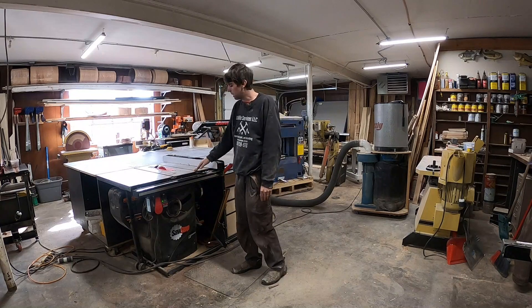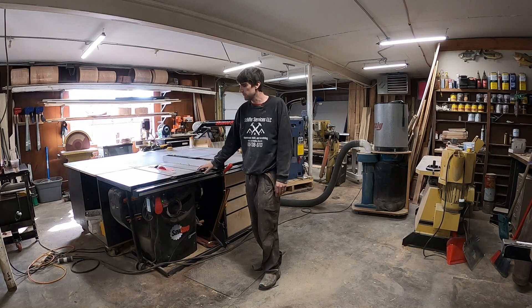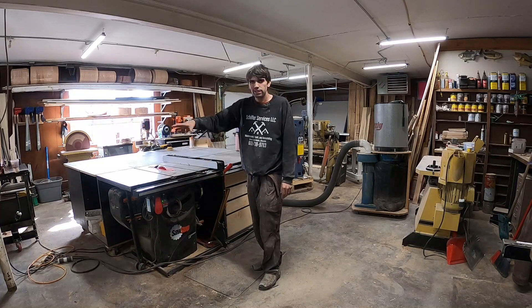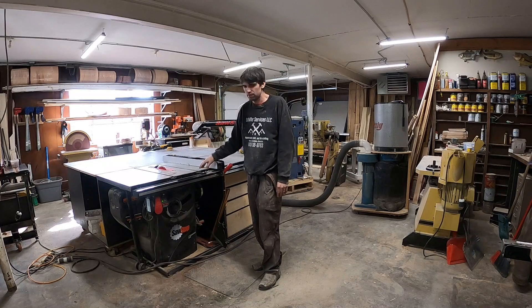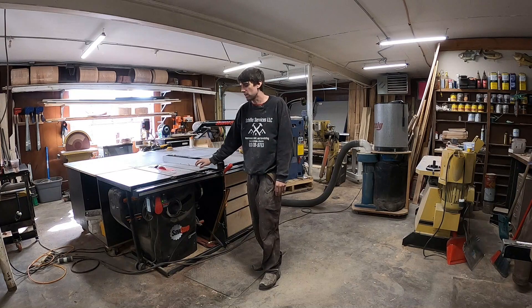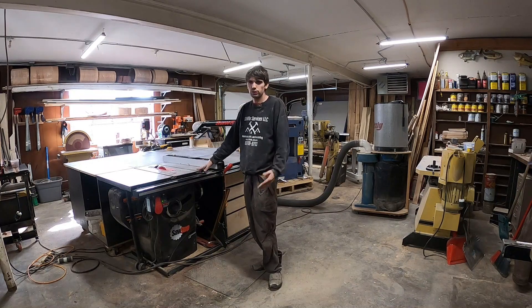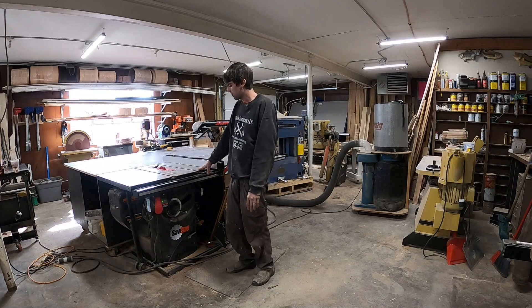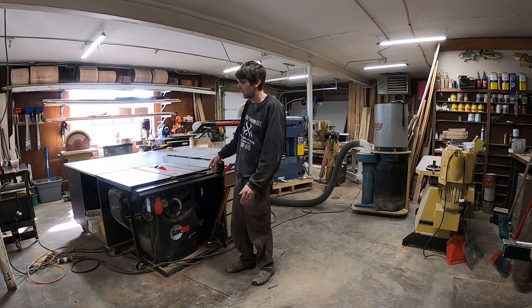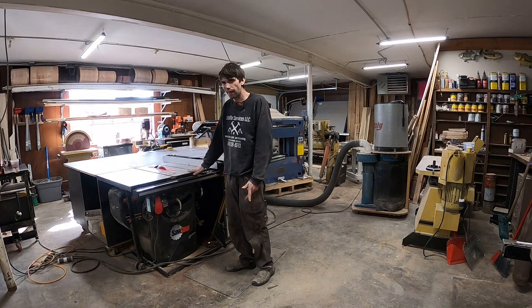So for anybody getting started, if you can at all make it happen when you buy a table saw — if you can wait and save up to get a SawStop, I'd recommend it. Some people say you don't need it, but it's just nice to have that peace of mind. This is the most dangerous tool in the shop for most people, so I would definitely recommend getting a SawStop if you can justify it.